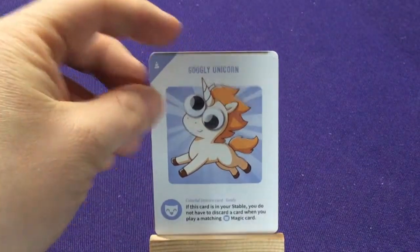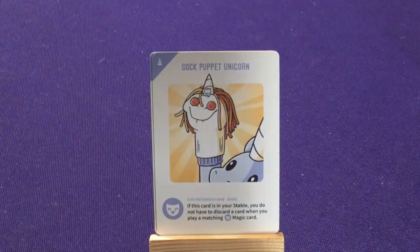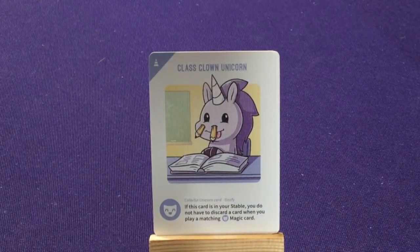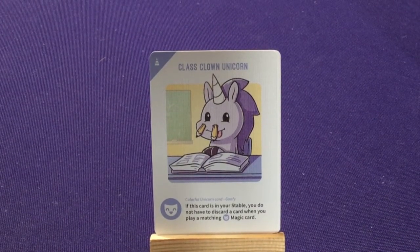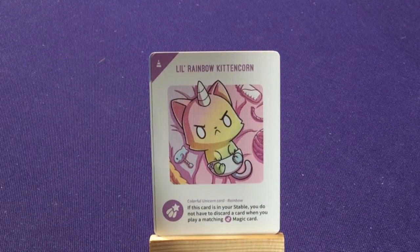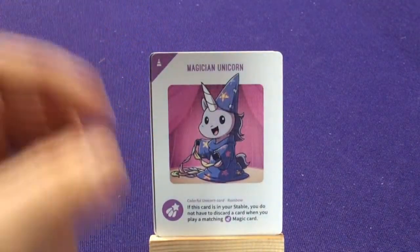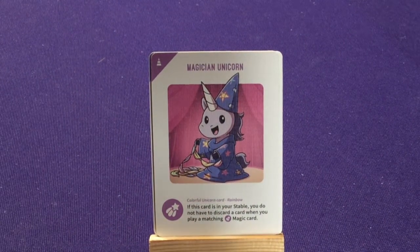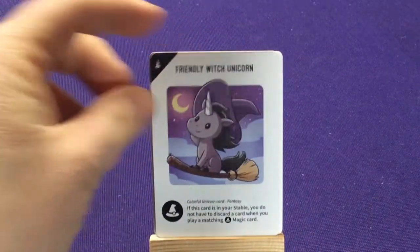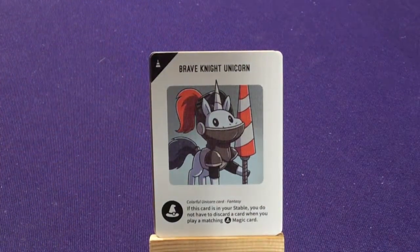Next up we have purples, which are goofy characters: the googly unicorn, the sock puppet unicorn, the balloon unicorn, and the class clown unicorn. Our next set are rainbows — so these are like the special ones: little rainbow kitten corn, skater unicorn, a double rainbow unicorn, and a magician unicorn. And then our final set of unicorns are the black ones, which are the fantasy: an archer unicorn, friendly wick unicorn, dragon unicorn, and brave knight unicorn.